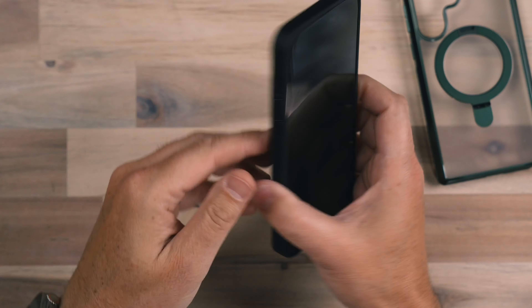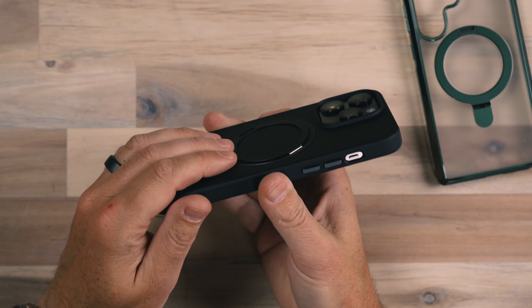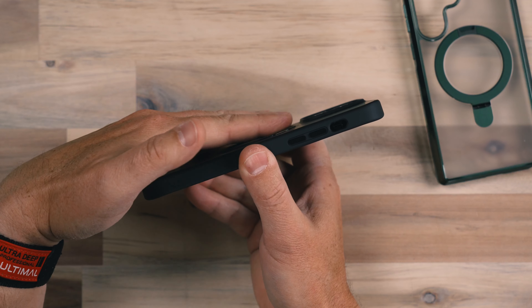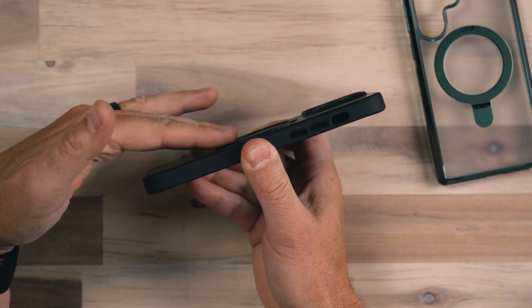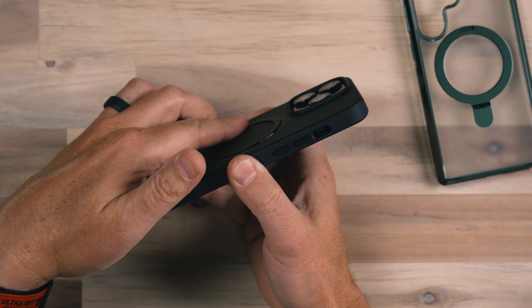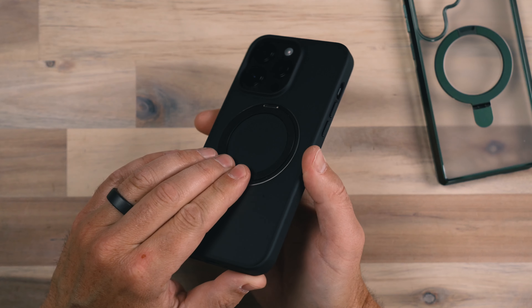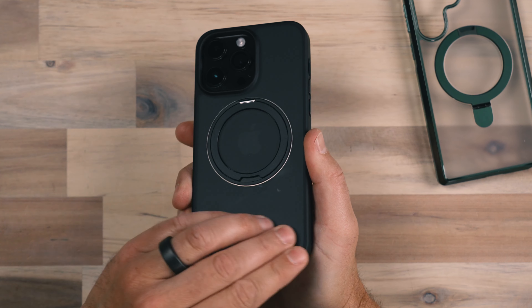So that's going to hold really tight, and I have to say this case is pretty darn cool. Even with all of this hardware on the back of the phone, it doesn't add really much. Of course I can feel it — it is raised up a little bit, but not by much, and it's not annoying at all to have that additional raised portion on the back of the phone.